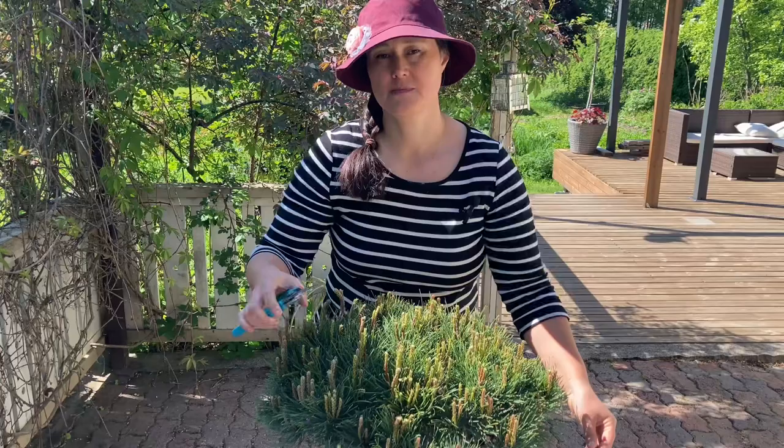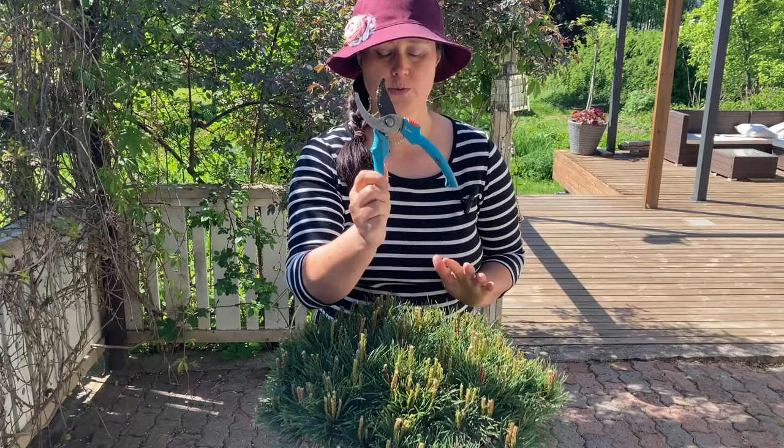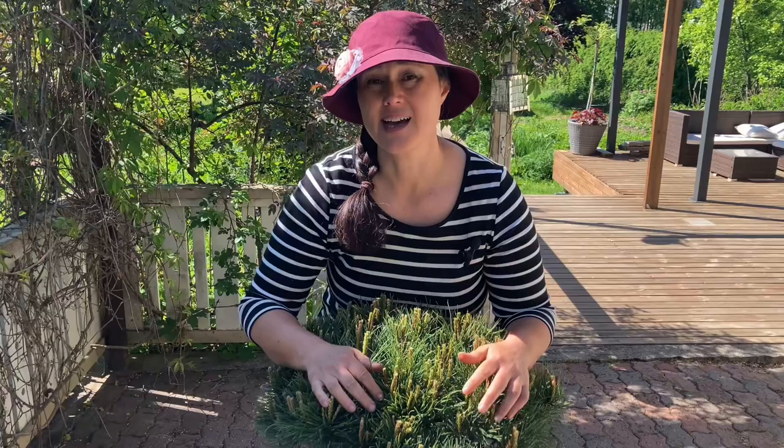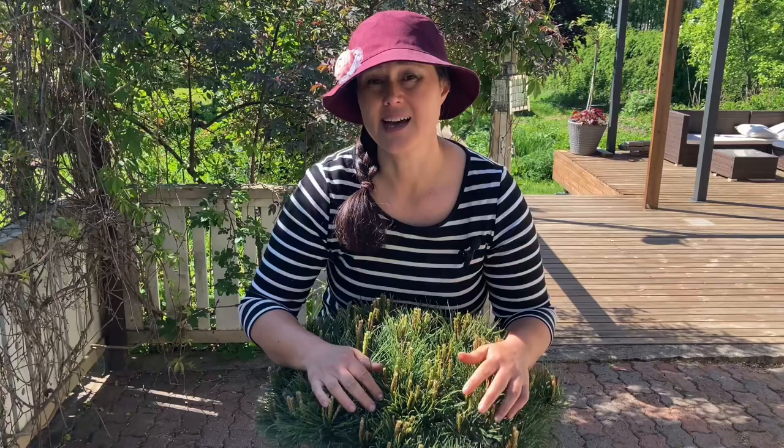But the key is consistency. If you stop pruning your mugo pine, it will lose its shape really quickly. And don't forget to clean your garden immediately after you're done pruning. Hopefully these tips were helpful — please leave your feedback, and if you ever face the problem of conifers turning brown after winter, watch the next video.